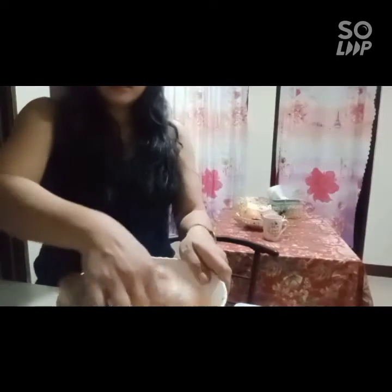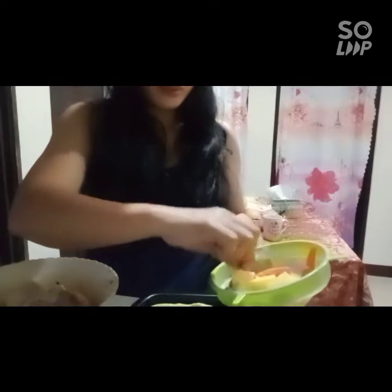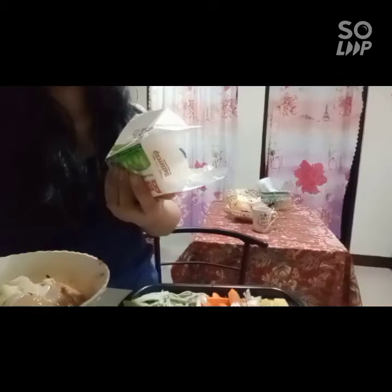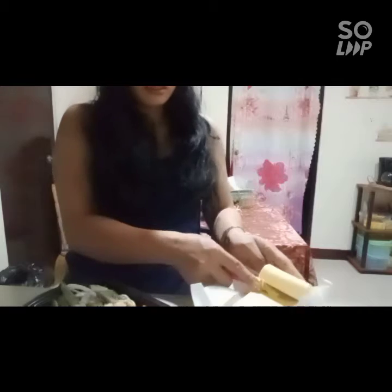Let's mix our ingredients for the chicken. Okay, let's set that aside, guys. Then let's put our vegetables here and place them on top.